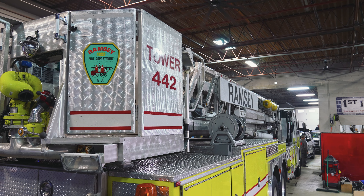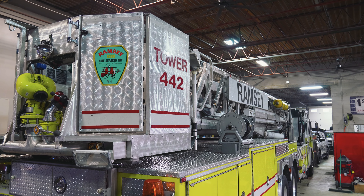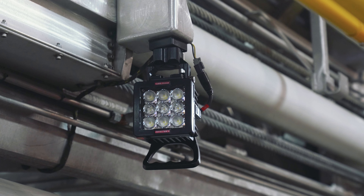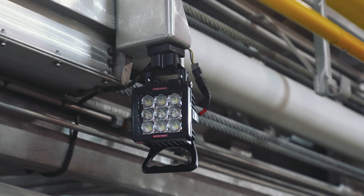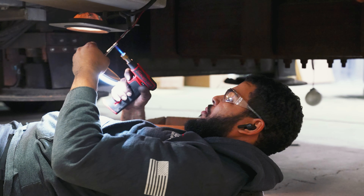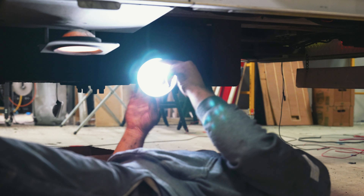Starting off with the side, we're adding additional scene lights to increase visibility and safety. We're doing a combination of 12-volt and 110-volt upgrades — adding 12-volt lights so that when you're going down the street, you don't have to have your generator on. You can flip those on with the switch.